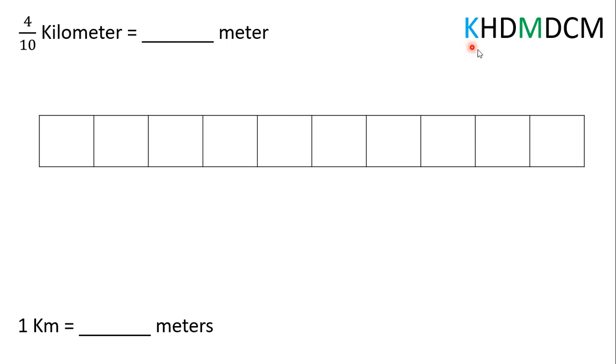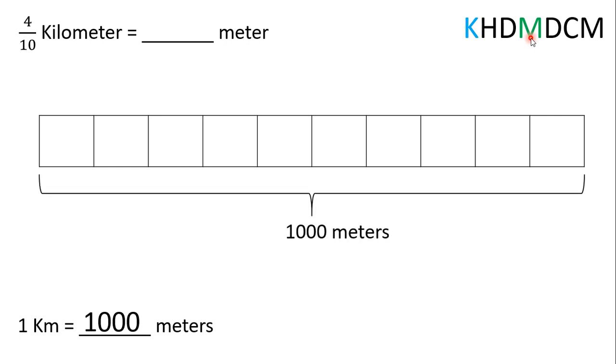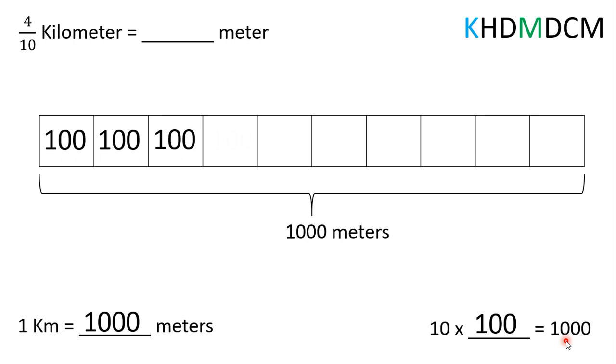The K stands for kilometers and the M stands for meters. We can see that we're going over one, two, three places. Since meters is smaller, we know we need more of them. So, every time we move over one place, we're going to be multiplying by 10. Ten times 10 is 100, times 10 again is 1,000. So, that means there are 1,000 meters in 1 kilometer, so this entire tape diagram is worth 1,000 meters. We're breaking 1,000 meters into 10 equal parts, so we can figure out how much each part is worth. We can use this multiplication sentence to help us: 10 parts times something is going to equal 1,000 meters. Well, we know that 10 times 100 equals 1,000. So, each part is going to be worth 100 meters.